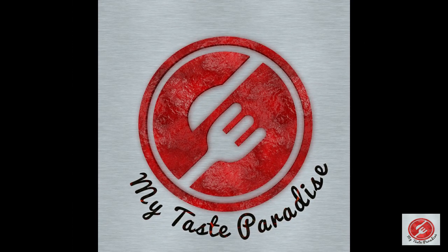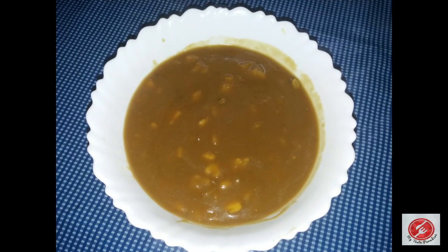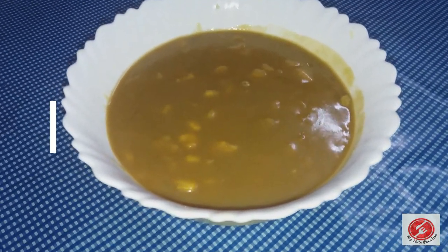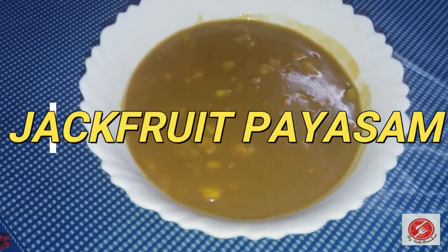Hi guys! Welcome back to my channel. I am going to make a recipe for my first time.